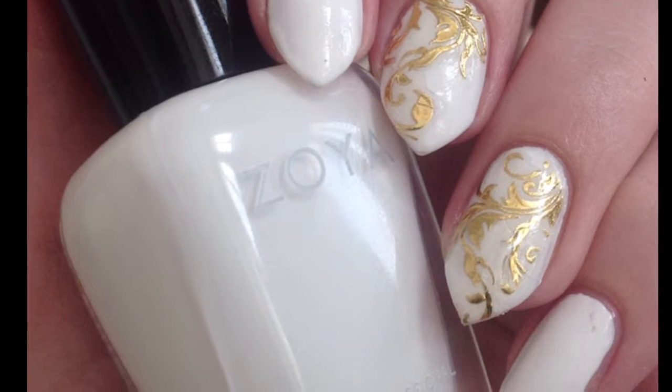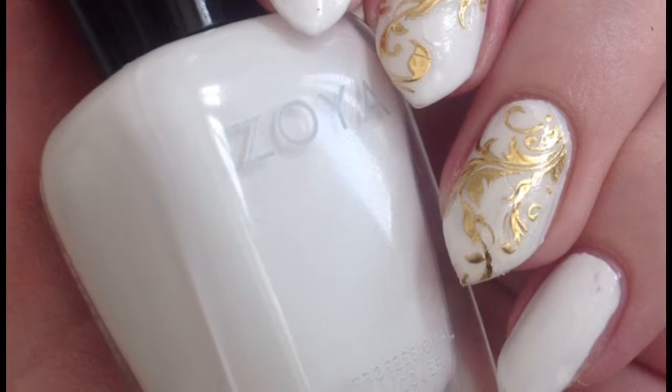Hey guys, it's Jessica with Slothy Swatches. Today I have a tutorial for these white and gold filigree nails.